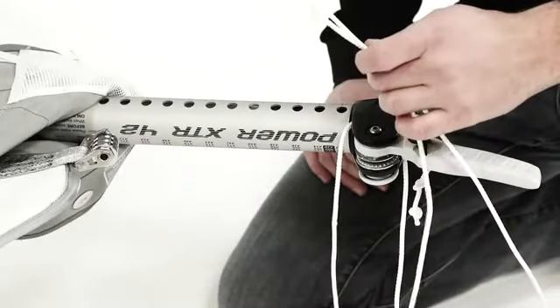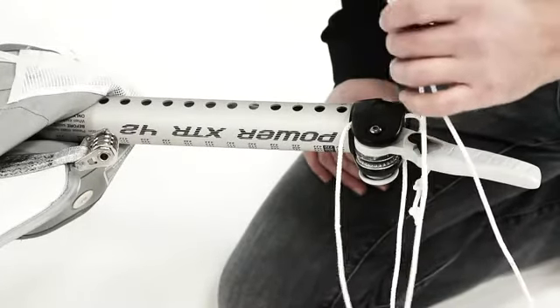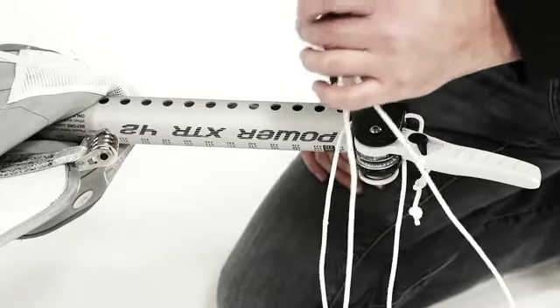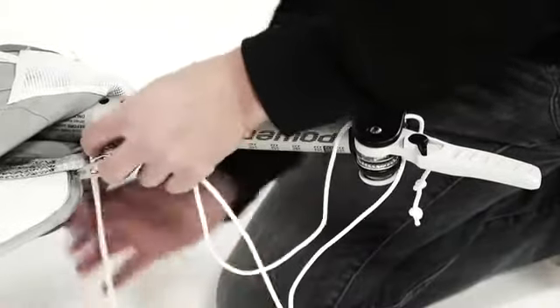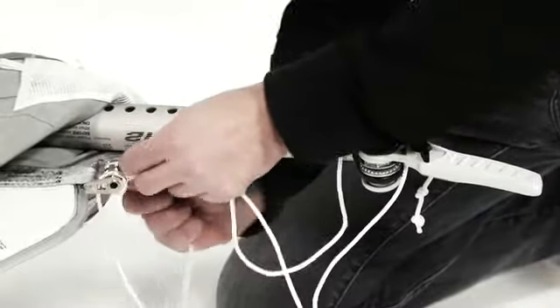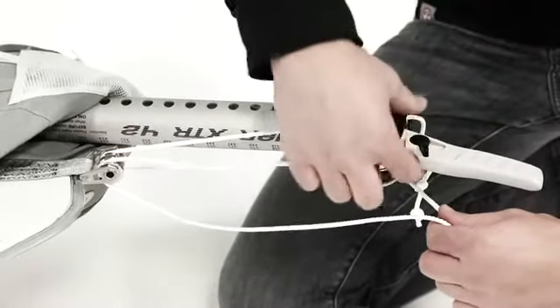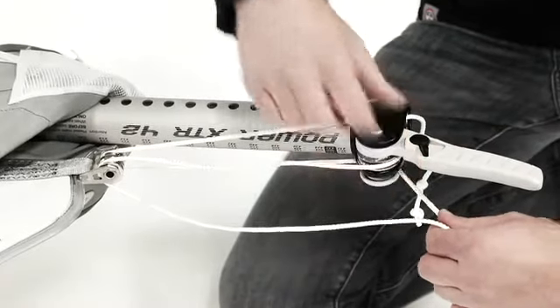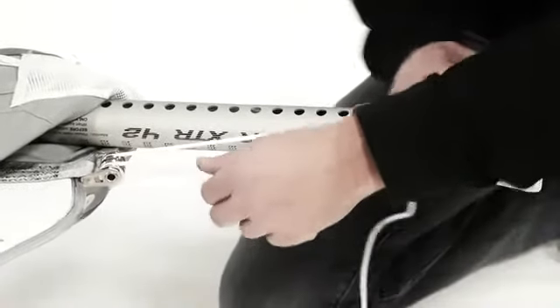One of the beauties of the Power XT is that you do not have to thread the rope through the rollers. You basically have a loop, you loop the rope over the rollers as you can see, and then you go over the open roller at the Power XT. Apply a bit of tension and that's it.